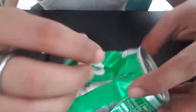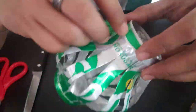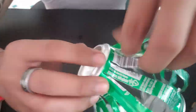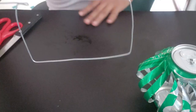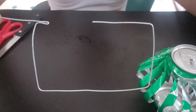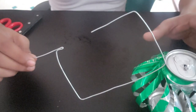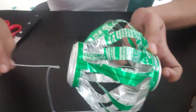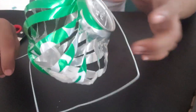Fold the edge of the strips like this. Then do the same to the other side. You will need some wire and then copy what I did in the video. Make sure the wire on the bottom of the can is folded. Then see if it will spin.